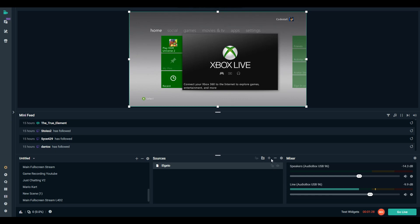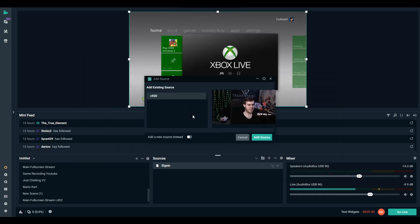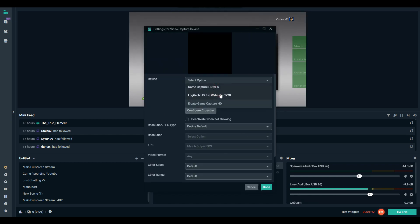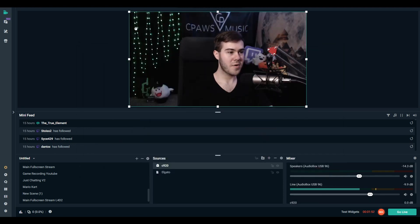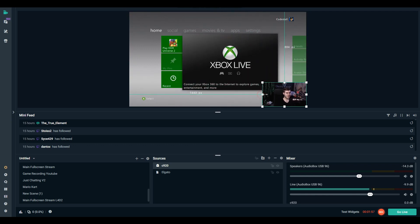I'm assuming most of you have a webcam — if not, check the description. To add it, go to video capture device, then webcam, add a new source, go to device and click on your webcam and it will show up. Let me show you what it looks like since mine is already set up. If you want to make it smaller, drag by the corner. Press Alt on the keyboard and grab the sides to trim it. I'll put myself in the bottom right corner.